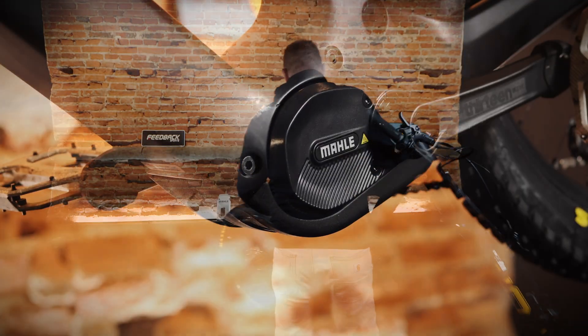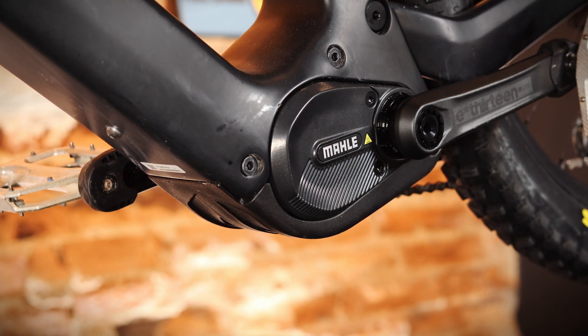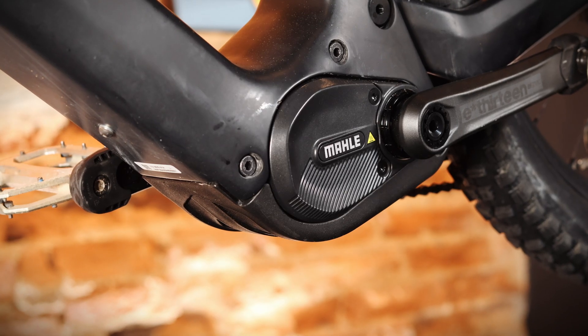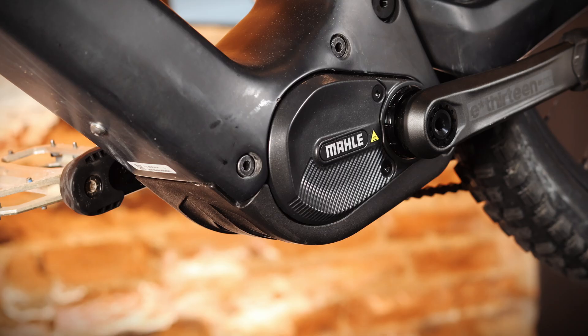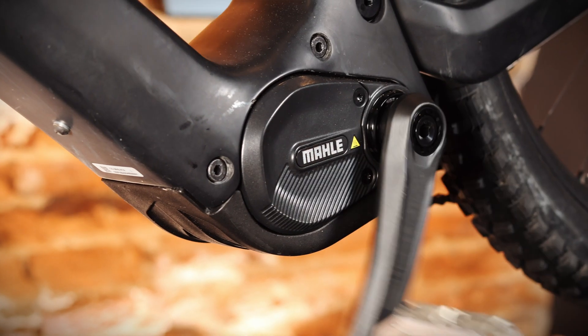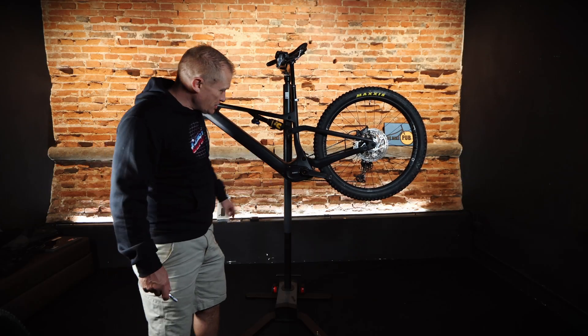Let's just turn it around so you can see it. 850 watt peak — basically on stats alone, right now this is the main competitor for DJI. It's a lightweight system, reasonable down tube size — it's not vastly smaller.